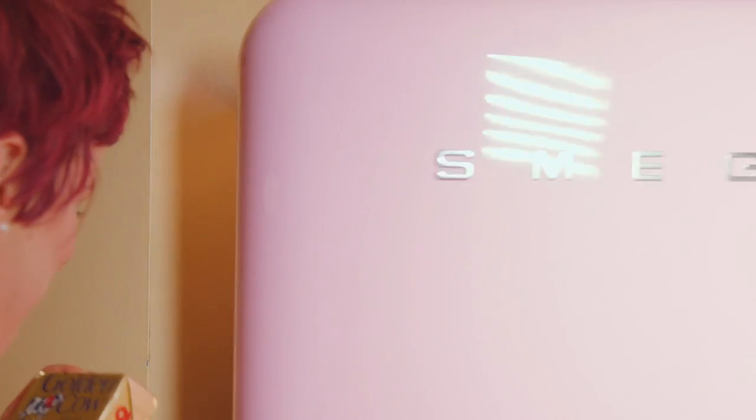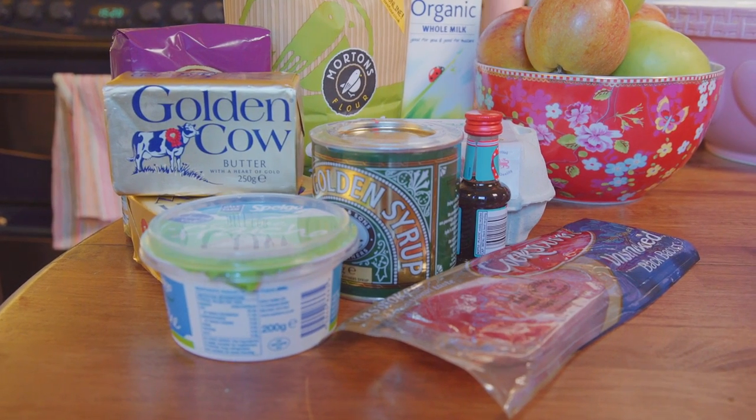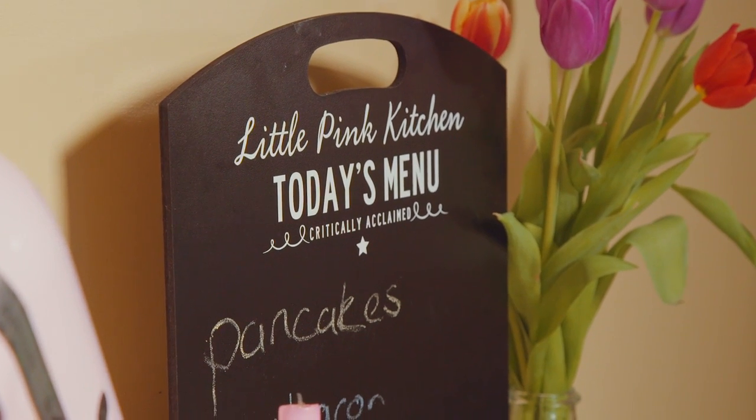Hiya, I'm Sarah from The Little Pink Kitchen. Here in The Little Pink Kitchen my favourite thing is local Northern Irish produce. I'm going to show you a really easy pancake recipe and a sweet topping involving caramelised apples.